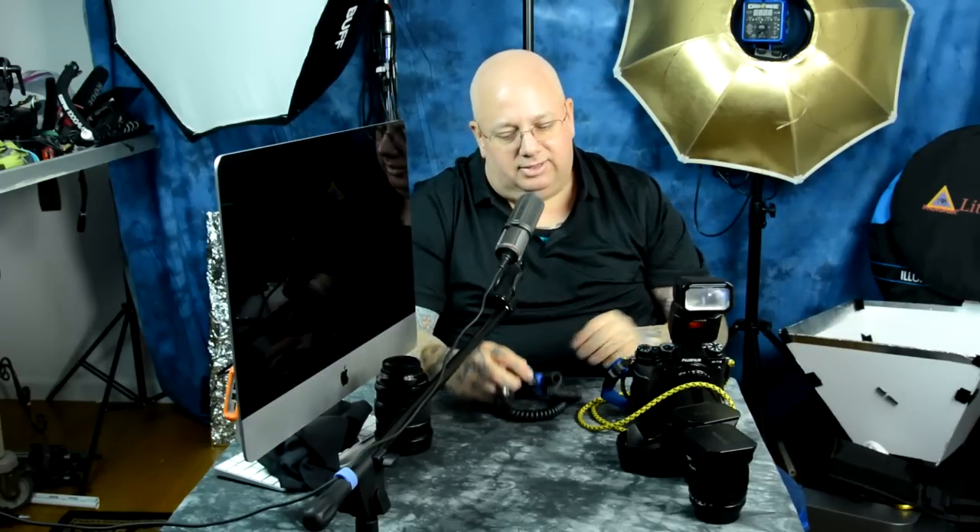I don't care if you're talking about Pocket Wizards or ITTL or Cactus or whatever — you need to get the speed light off the camera. And since this unit requires you to buy two of them to do wireless TTL, it will never do wireless HSS. Neither will the Nissans. Even once they're updated, they will do high-speed sync but not wirelessly. You'll have to use either on-camera or a TTL cable.